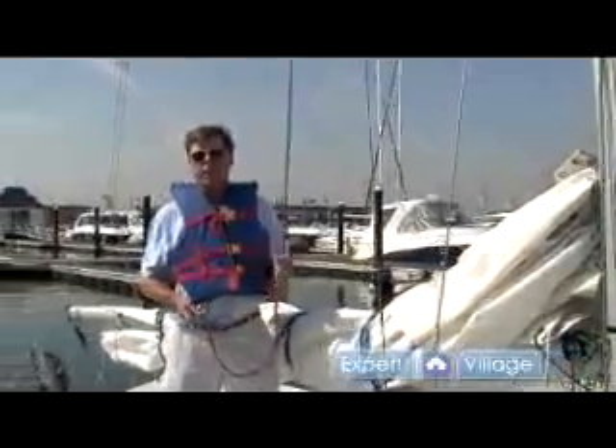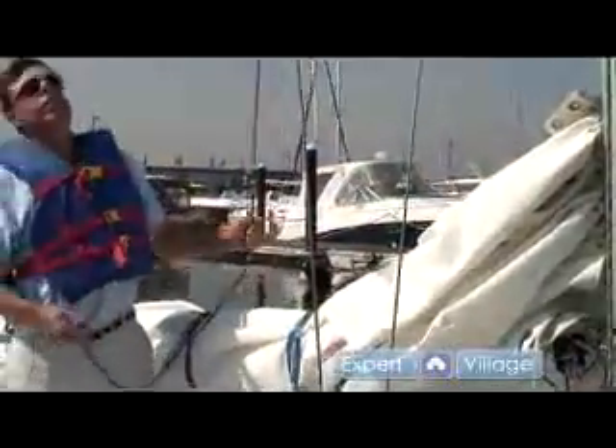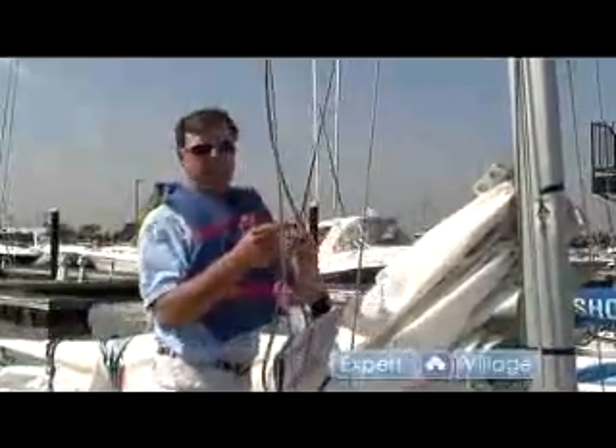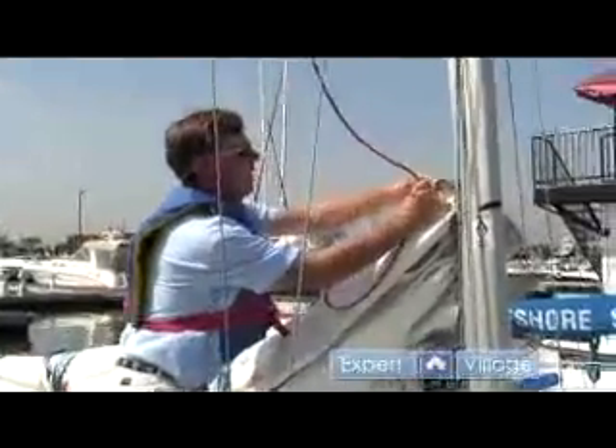When I attach my main halyard to the head or the top of the mainsail, I first look up and make sure that the halyard isn't twisted on anything. If it's wrapped around one of the wires that hold the mast up, which we call a shroud, the sail won't go up. So I've checked and made sure that it's clear. I'm just going to attach this shackle, which is the metal fitting here, onto the sail.